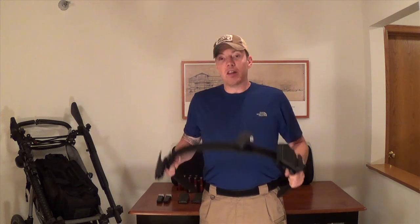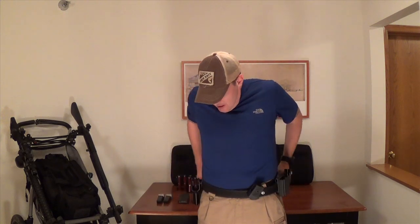Because once you get several rounds of rifle, pistol, shotgun, and a pistol on this belt, you're going to find that it is pretty heavy.